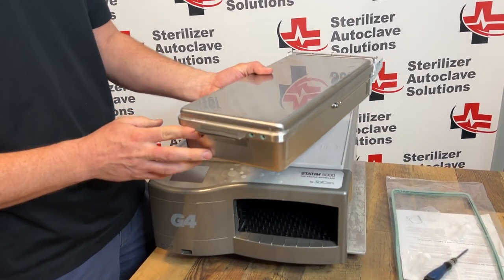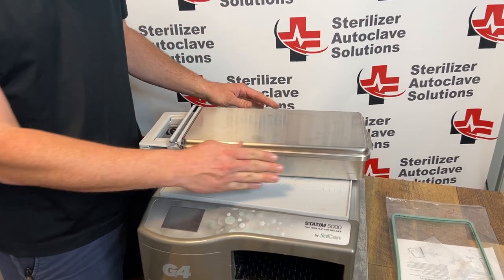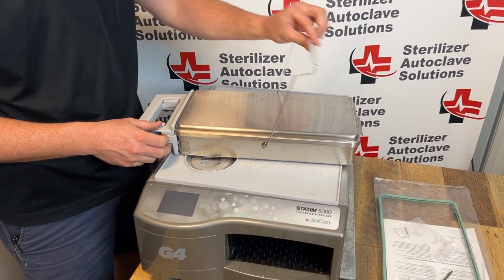First thing we're going to do is remove the cassette. I'm placing this on top of the unit. I do have a stat mat on top so I do not scratch the surface.